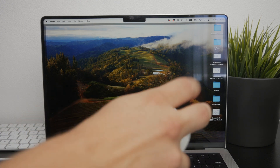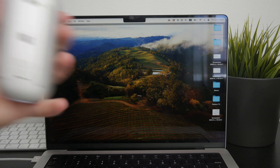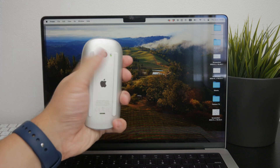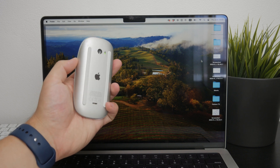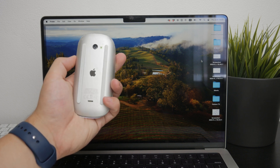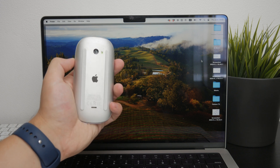The first thing to check is whether the Magic Mouse is turned on. On the back of the mouse there is a small physical switch. You can toggle this switch to turn the mouse on or off. You know it's enabled when you see a green background behind the switch.